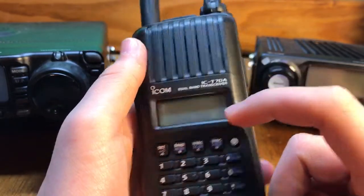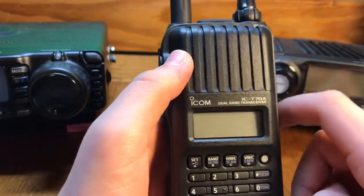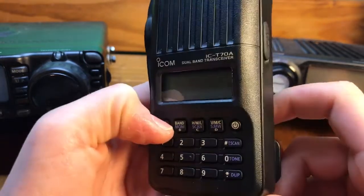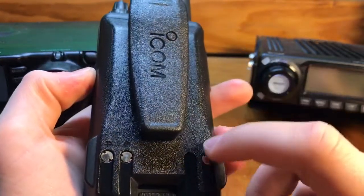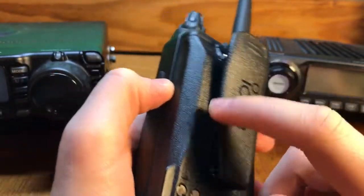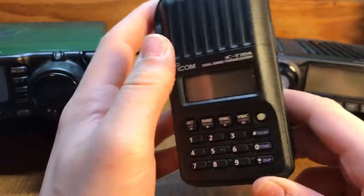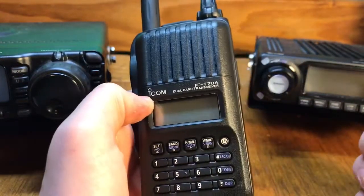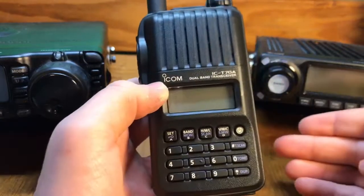The Yaesu's go for a little bit less, but I'm an ICOM guy and I like ICOM. It produces 5 watts of power when you're talking. Some of the Baofengs claim like 8 watts, but they don't really do exactly 8 watts.